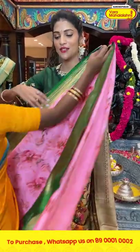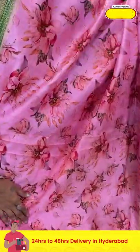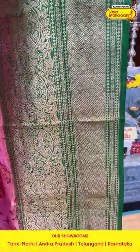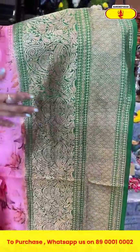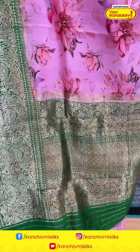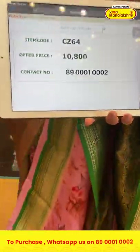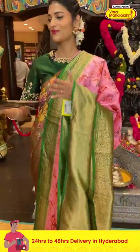Here is the first saree in a lovely pink and green combination. On the entire body we have florals and leaves in printed pattern. We have a contrasting border in green color which has florals, leaves, paisley, diamonds, and cross lines in zari. The pallu has brocade work along with paisleys, florals, and leaves to the sides, and there is a contrasting blouse in green. Item code is CZ64 and the offer price is ten thousand eight hundred rupees.